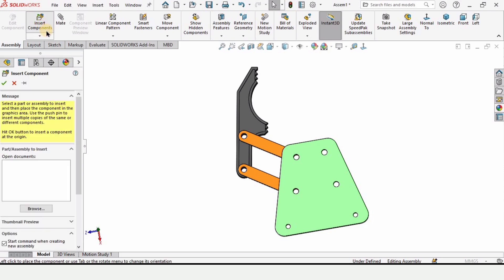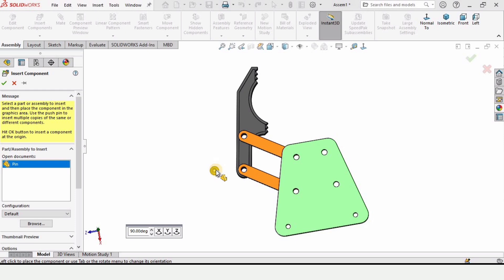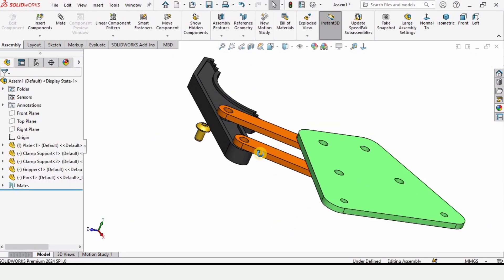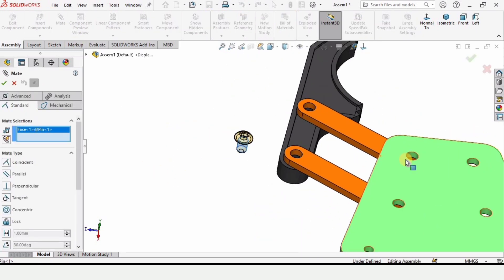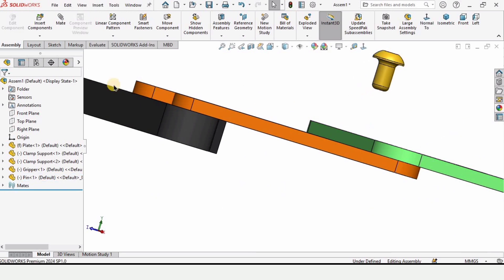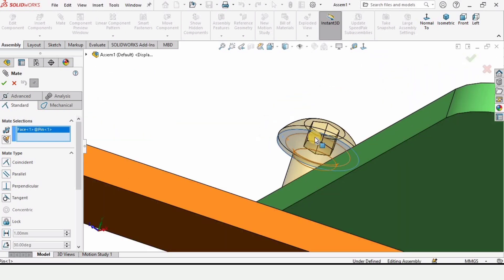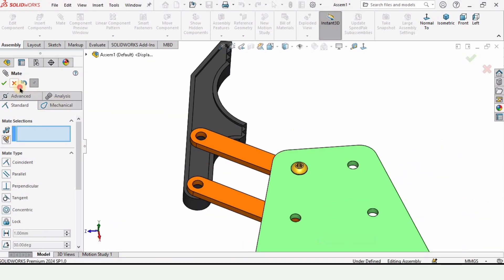A few parts of the assembly are complete. Click on Insert Component and this time insert the pin — place it here. The orientation is fine in my case. Click on Mate, select the shaft of the pin and this hole, check the box and close it. You can move it up. Click Mate again, select the flatter part of the pin and this surface of the plate, and check the box.